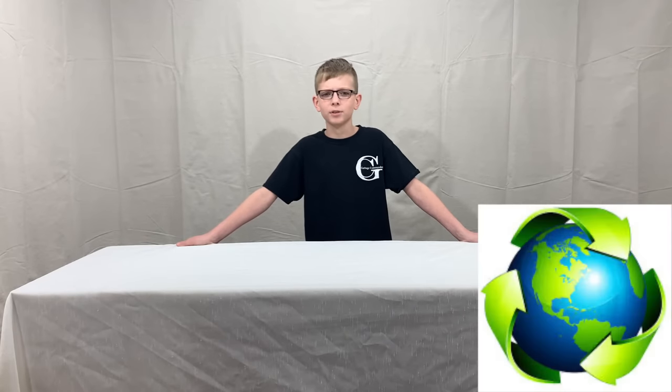All of our products are made in America and our packaging is 99% recyclable. Made from 11-gauge steel and fiber coated, these things are made for durability and longevity.